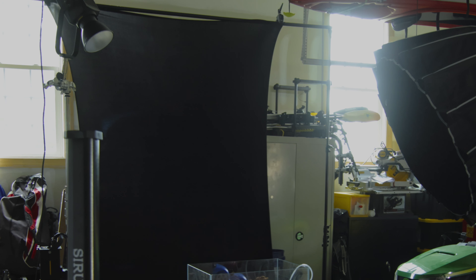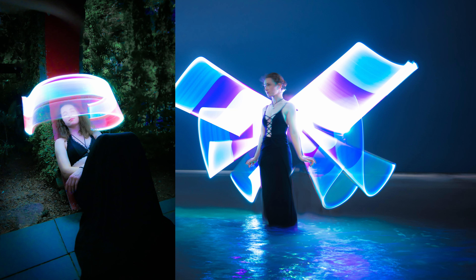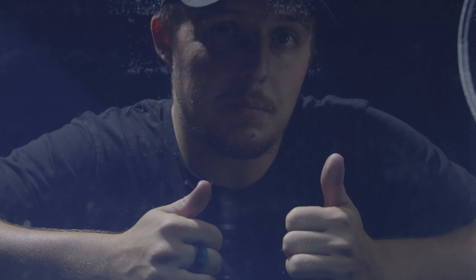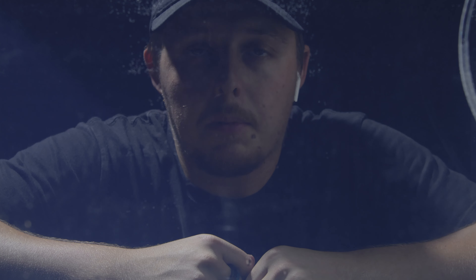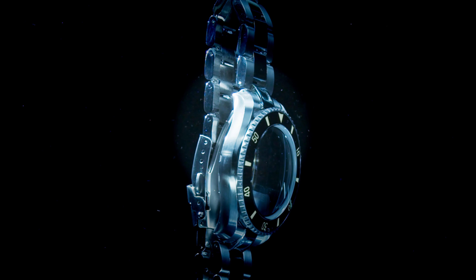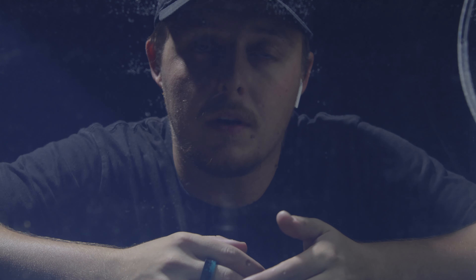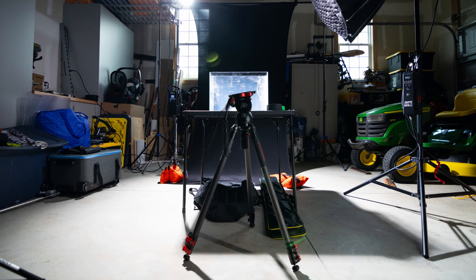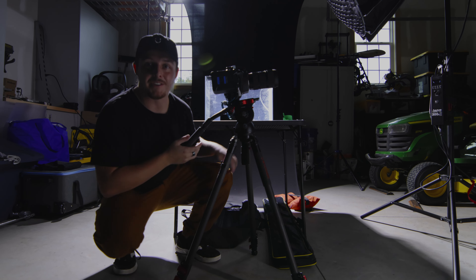Then we have our black backdrop, which is actually a piece of fabric I used to use in light painting that I put up on my new backdrop stand since I don't actually have a black backdrop. Then we have the Nanlite 720B — I might need to put a polarizing gel on that so the watch won't have massive hot spots from the light reflections. I have a matte box that will go on the front of my camera with a polarizing gel to help cut down that reflection. All right, let's get shooting.